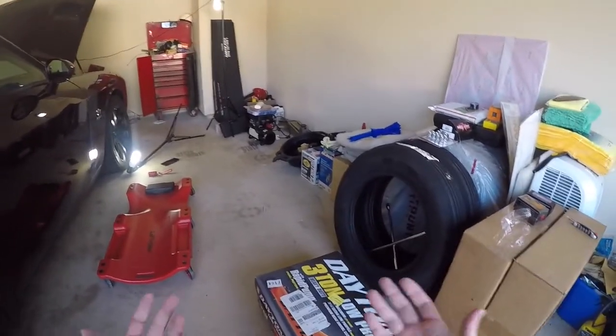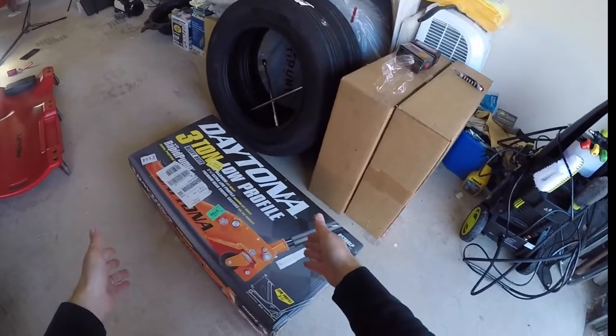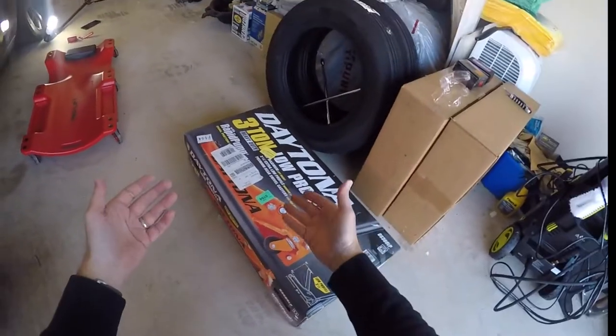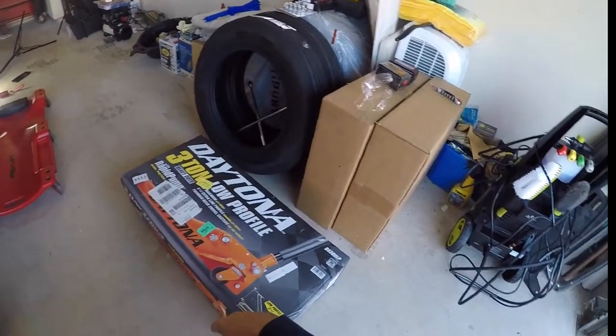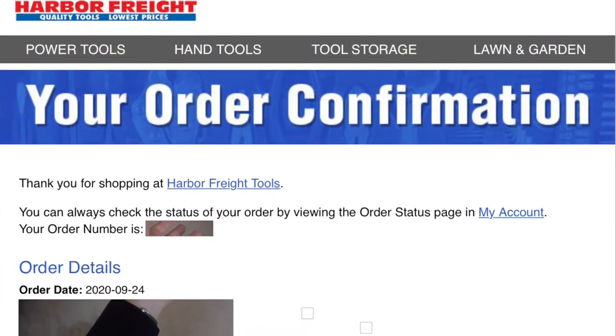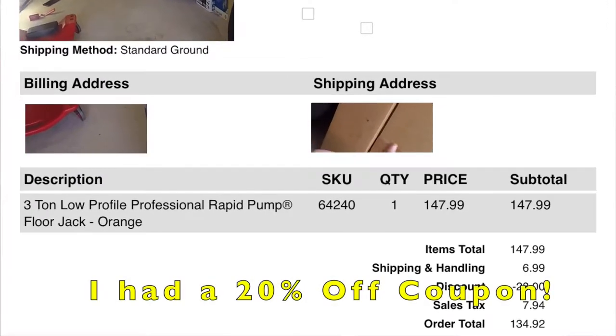So what that means is I had to go buy a new jack. I was looking them up and I found this one at Harbor Freight. It's cool — it's orange, kind of looks semi-orange like the engine, sort of. Daytona — awesome name. But best of all, it's not that expensive. I think it was like $150, and I'll throw up an image of the receipt right now. Let's go ahead and unbox this thing, take a look.